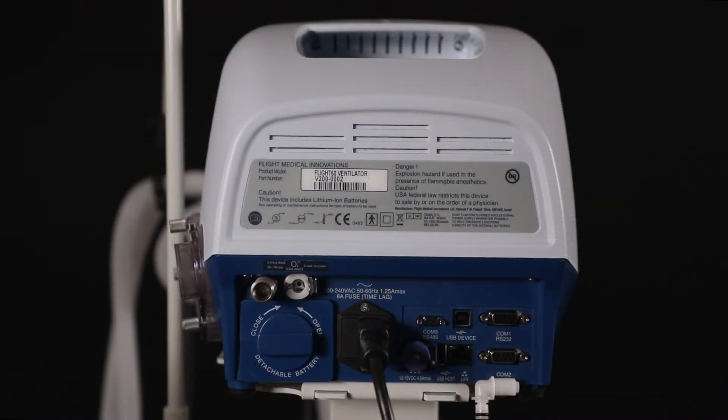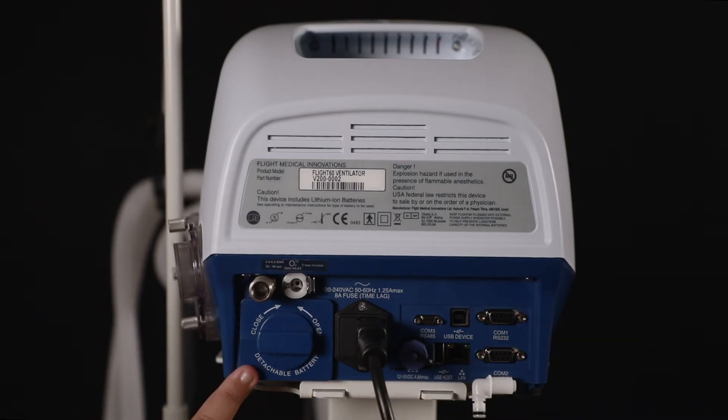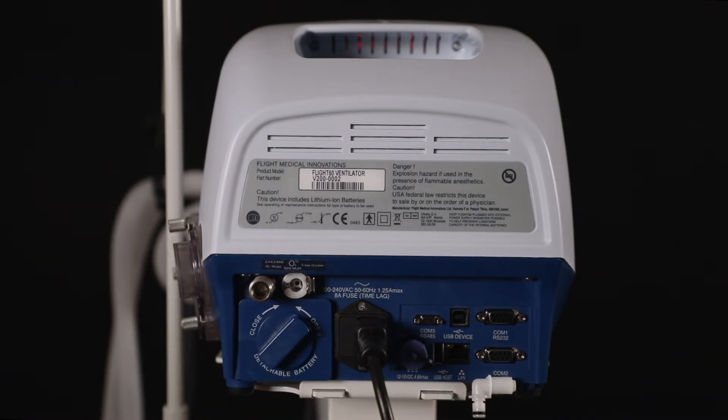On the backside you will find various connections and knobs. The power supply connection has a power cord, and the knob on its left is used for swapping batteries. The Flight 60 ventilator has two batteries. The user will have to rotate the knob in this manner and pull it out for swapping the batteries.